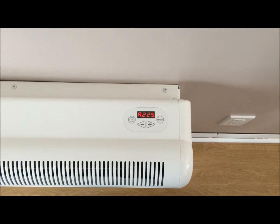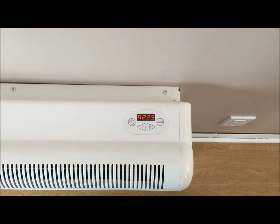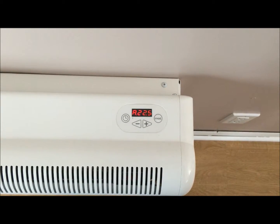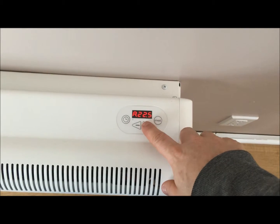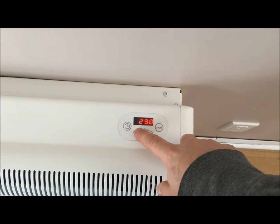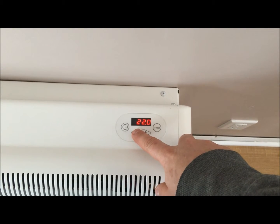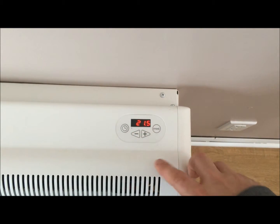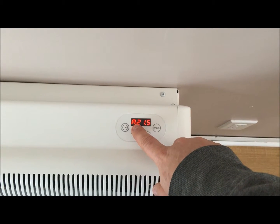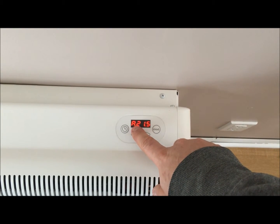However, when you make a temperature setting, it always needs to be in A mode. Simply in A, you can go up or down and adjust your temperature to whatever the desired temperature is that you like. Always wait for the display to stop flashing before you make another adjustment.